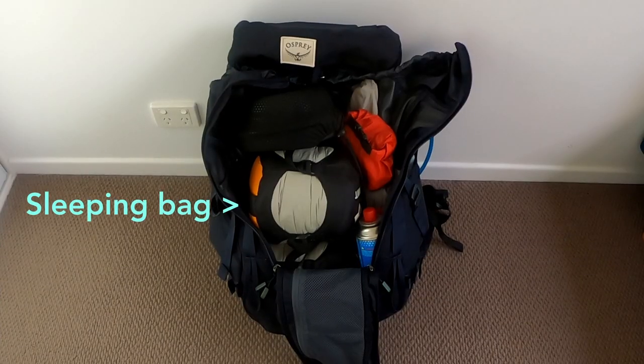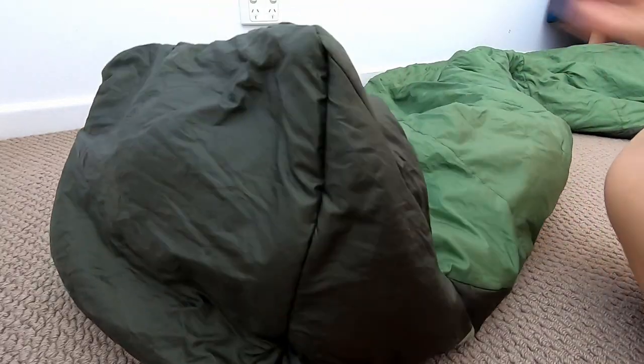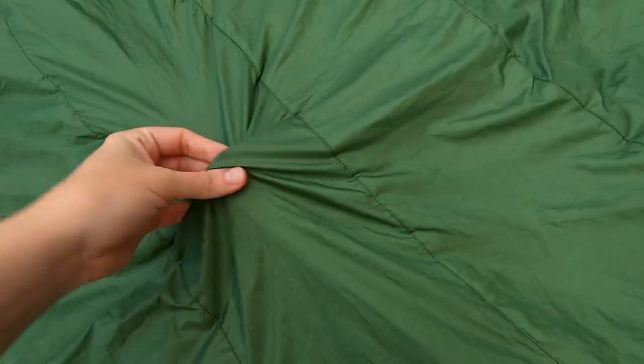This sleeping bag is great — it packs down even smaller. I use another compression sack that actually gets it smaller than the one they provide. It keeps me really warm. I've used it in a 5 degree night with no liner. If you're wearing socks it's great to have a bit more space in the foot box so you can shuffle your feet around a little bit more and not feel too trapped in there. I'm pretty talented so I can still get the zip stuck even with the anti-snag zipper. Really soft lovely material and recycled — can't go past the most winning factor of this sleeping bag.